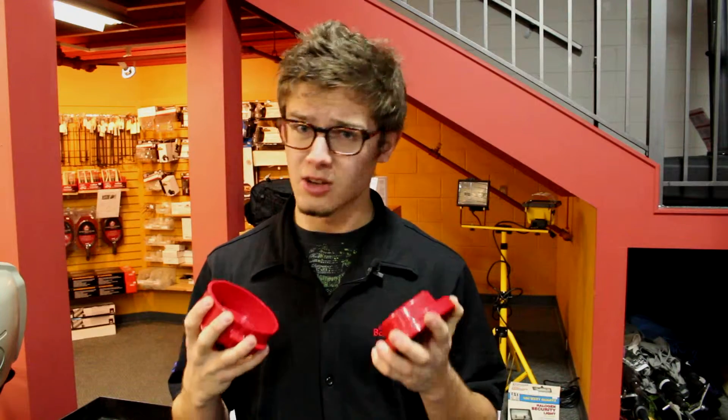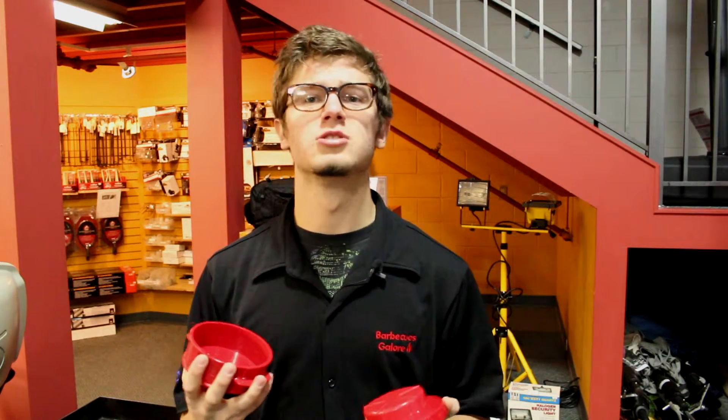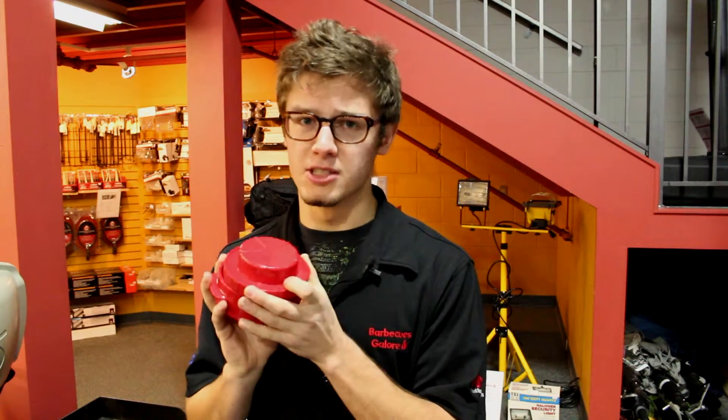So if you do have any friends who just want to get a little more oomph with the burger, or have friends who just love to experiment with their cooking, I would highly recommend the Stuffaburger press.